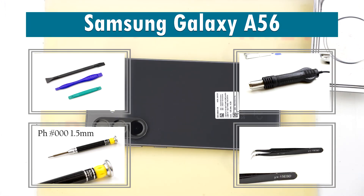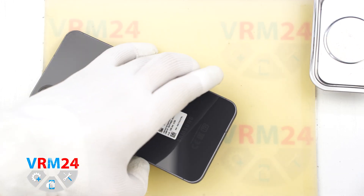Hello everyone, you are watching Variant24.com and today we will be disassembling the Samsung Galaxy A56.